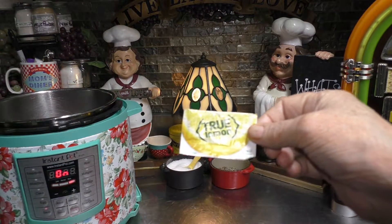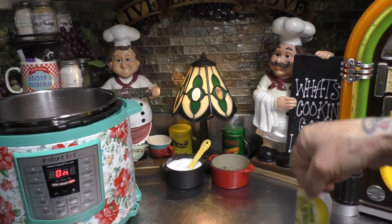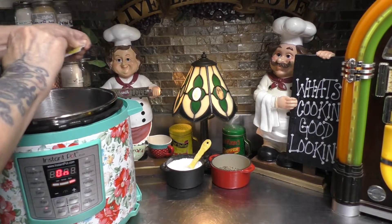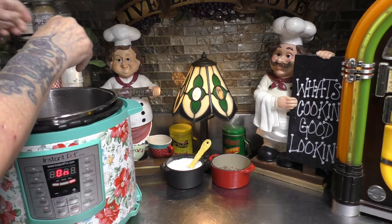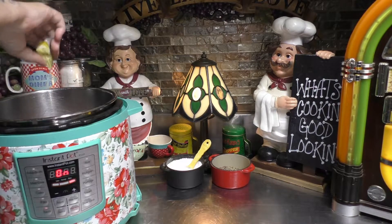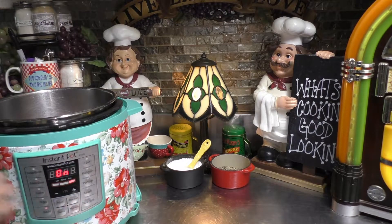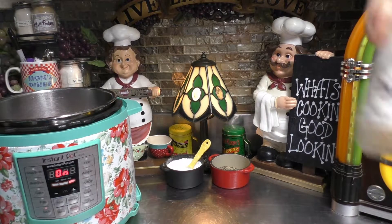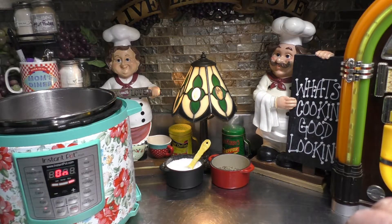I also add a packet of the True Lemon, so I'm going to go over here, open up the packet, and place all the contents in. One tablespoon of onion powder — let me quick measure that out.